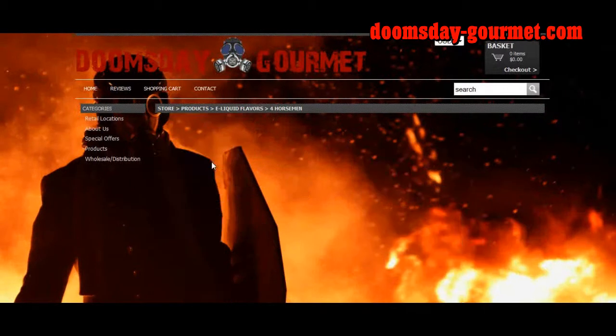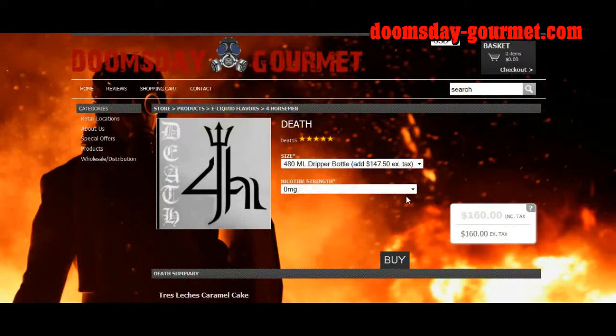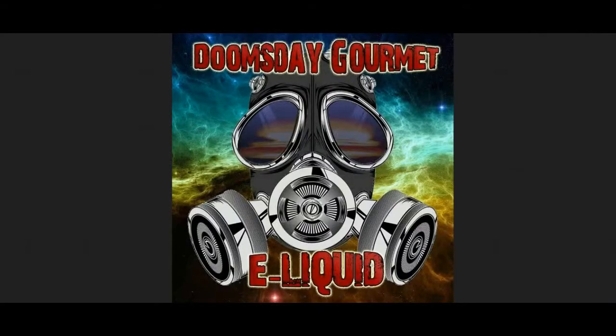The pricing on the Four Horsemen is exactly the same as their standard line, and the nicotine strengths are the same as well. And that'll do it for the brief online tutorial for Doomsday Gourmet e-liquid. Now, back to the review.